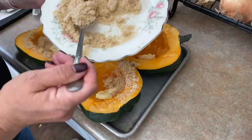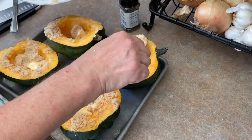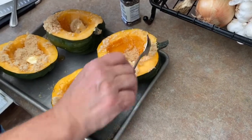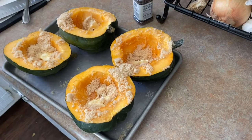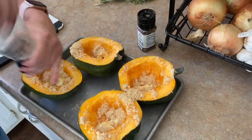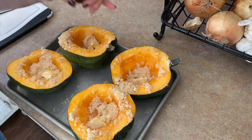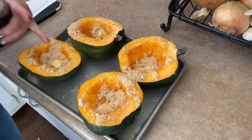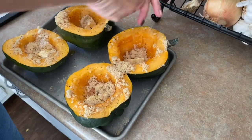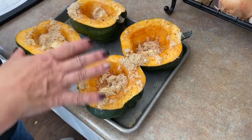A good tablespoon of brown sugar right with the honey. Try not to spill it on your pan because it's going to burn in the oven and make it harder to clean up. I should have put a piece of aluminum foil on my baking sheet — this is one of those do what I say instead of do what I do situations. I'm going to give each one a little bit of salt. I have my oven preheated to 425. These do take a while — throw this in the oven and check on it at about 30 to 45 minutes.